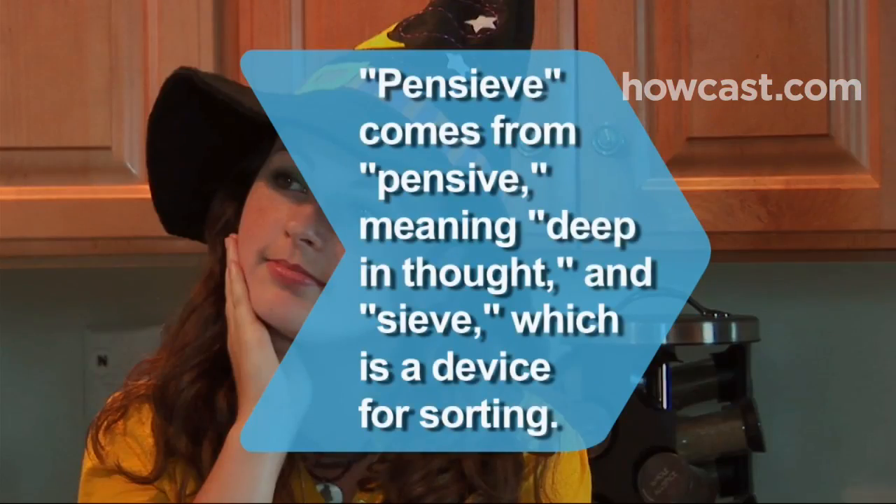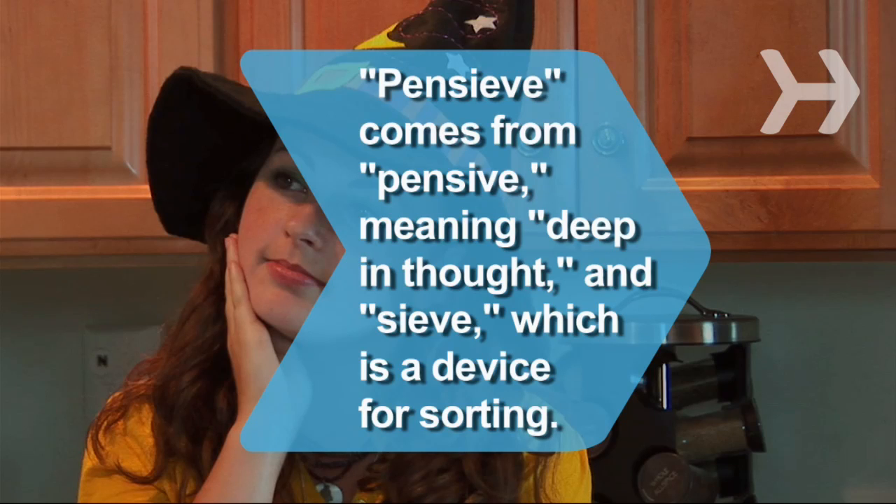Did you know? Pensieve comes from 'pensive,' meaning deep in thought, and 'sieve,' which is a device for sorting a mixture.